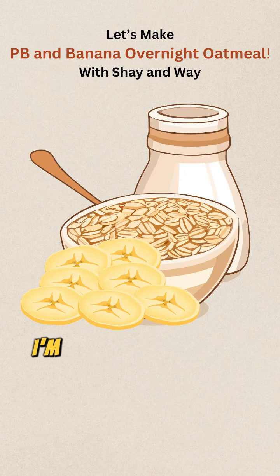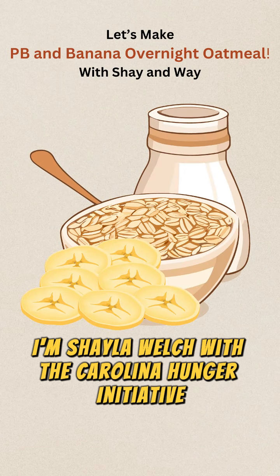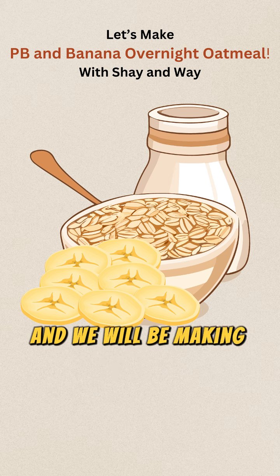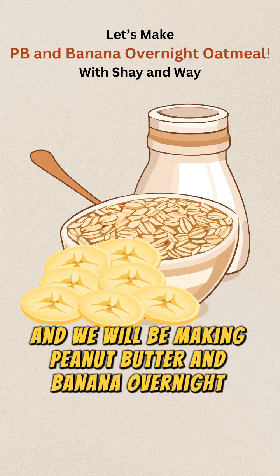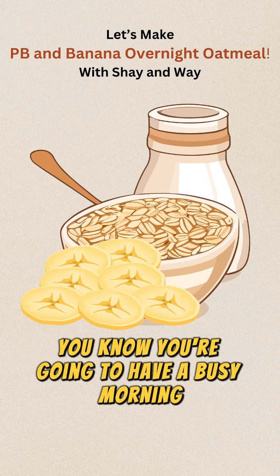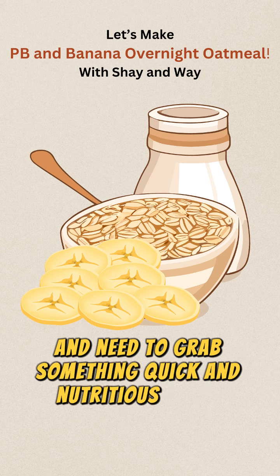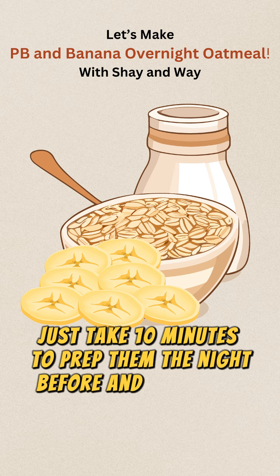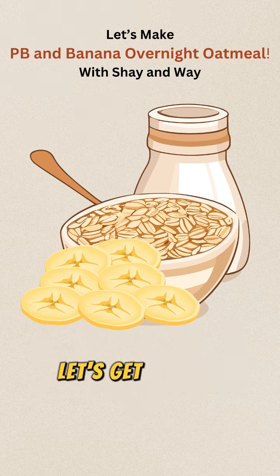Hi everyone, I'm Shayla Welch with the Carolina Hunger Initiative, and today I'm here with my son Waylon. We will be making peanut butter and banana overnight oats. These are perfect for when you know you're going to have a busy morning and need to grab something quick and nutritious to eat. Just take 10 minutes to prep them the night before and you're all set. Let's get started.